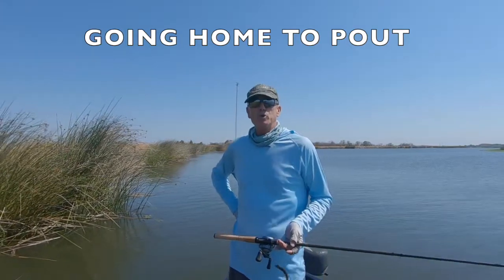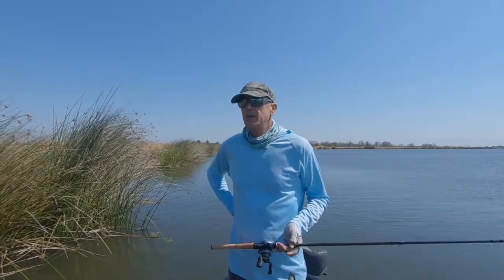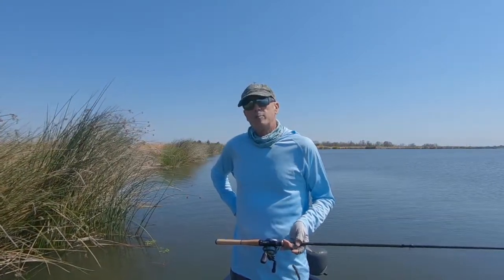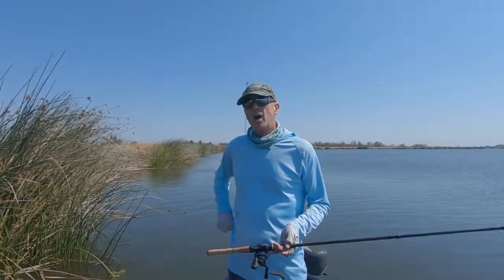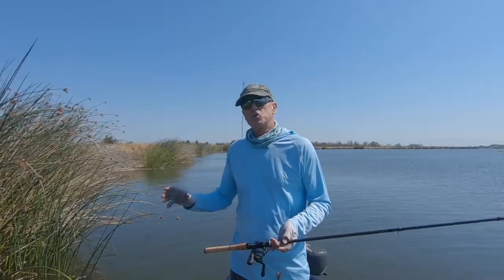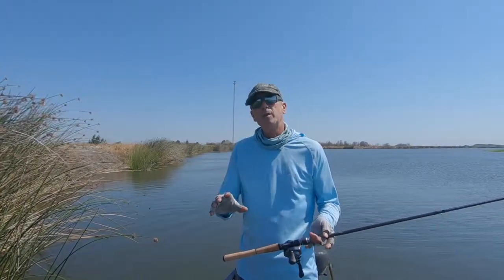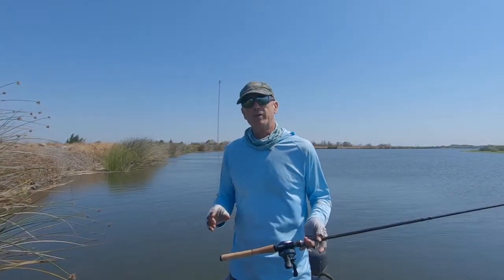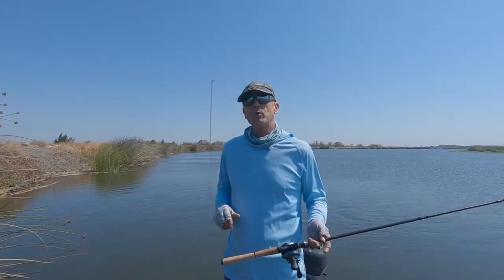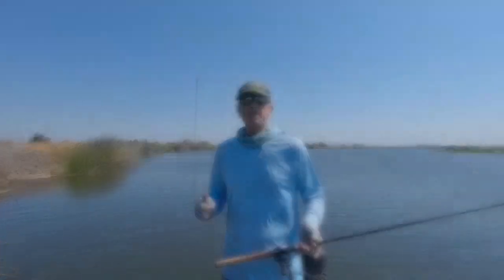All right guys, I think that's going to be a wrap for day two of our worm fishing video. I hope you enjoyed it — if you did, hit the like button and subscribe and I'll keep posting more videos. I had a little camera trouble today. I'm hoping we got some of our nice fish catches on camera, but if not I hope we got some of the instructional part. I hope you'll take some of this and put it into your arsenal — if it helps you catch more fish, that's what we're all about. Thanks for watching and we'll see you at the next video.